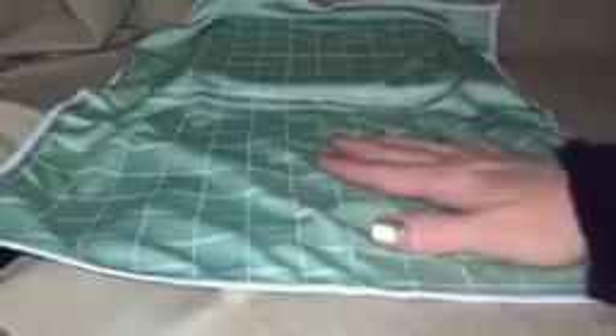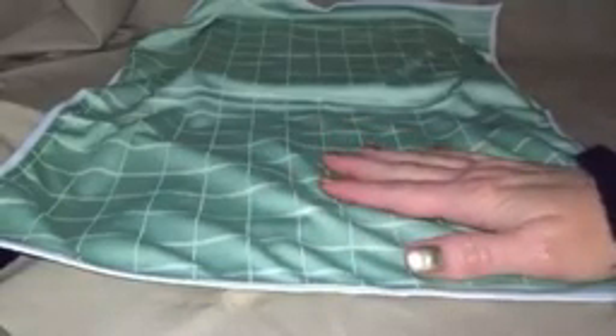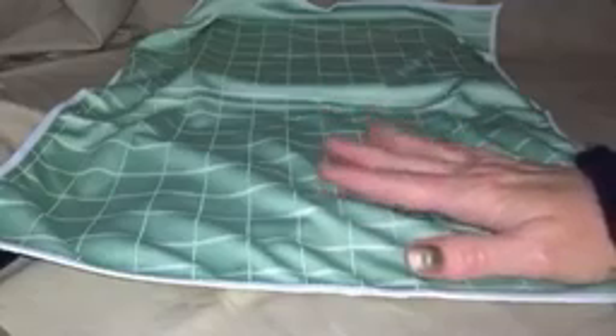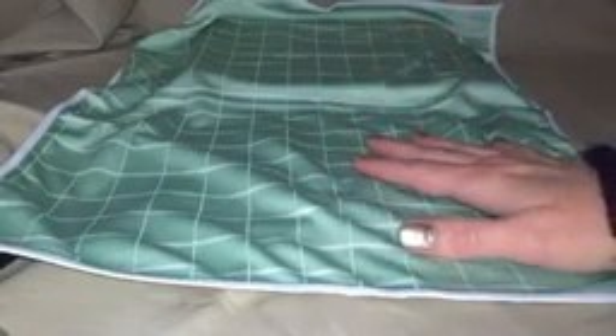These are very absorbent. They are quick drying. They are a very big size — 19 by 15. I don't think I've ever had a dishcloth this big.